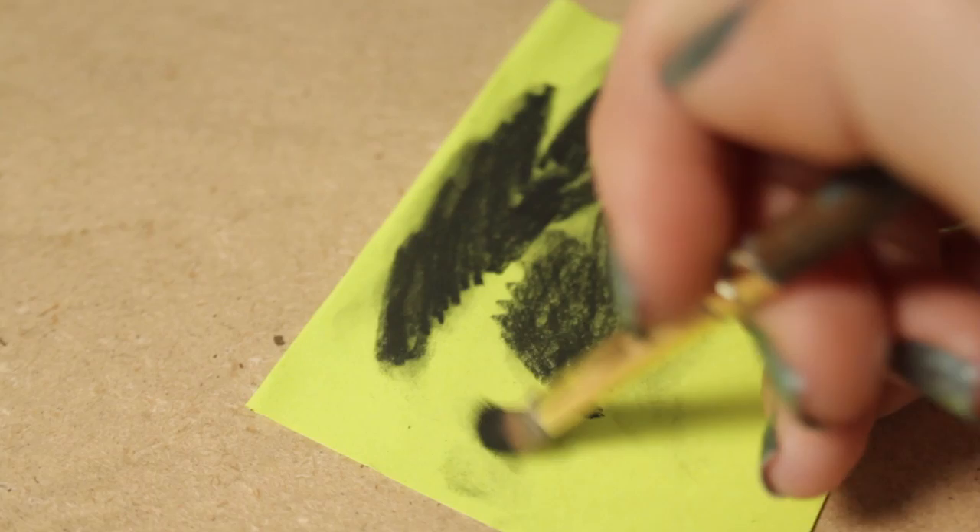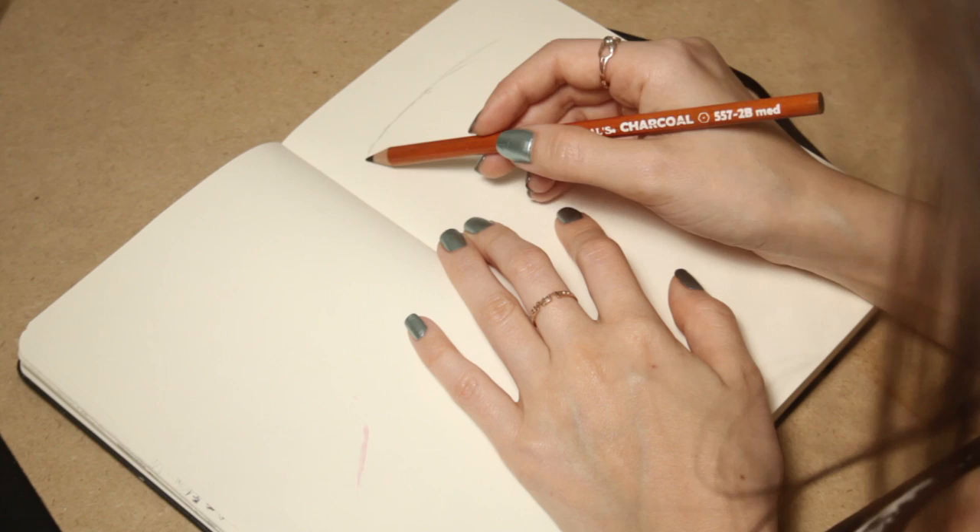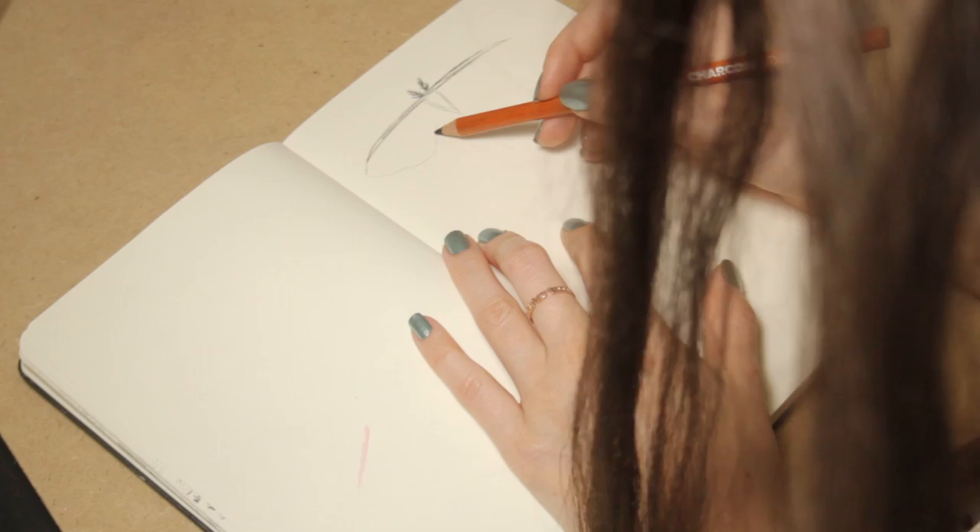I'm going to share with you a few little sketches I did of moths, which I've never drawn or painted before — weirdly enough — but I decided to give it a go. This is also the first video in the new series I'm creating.